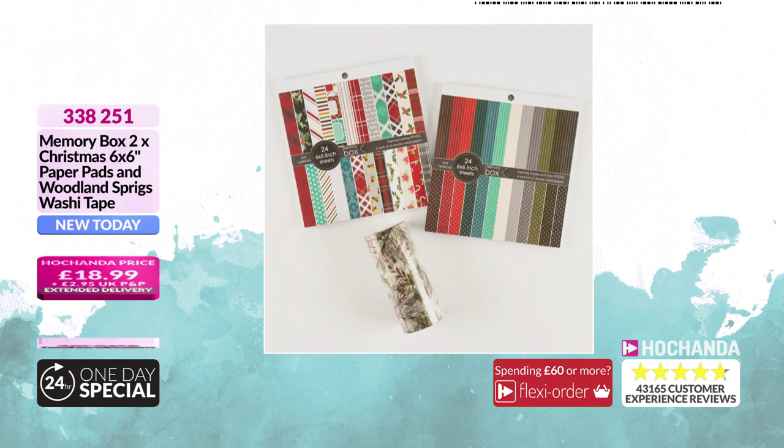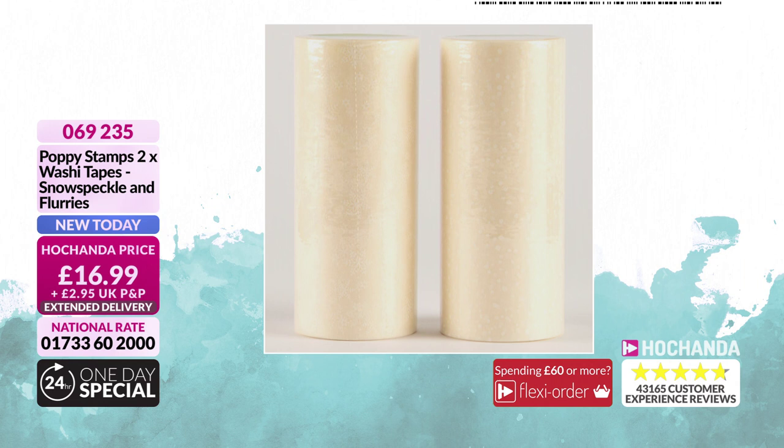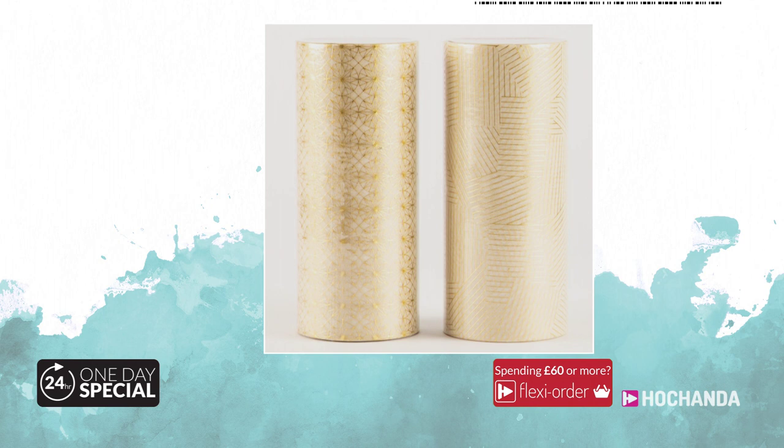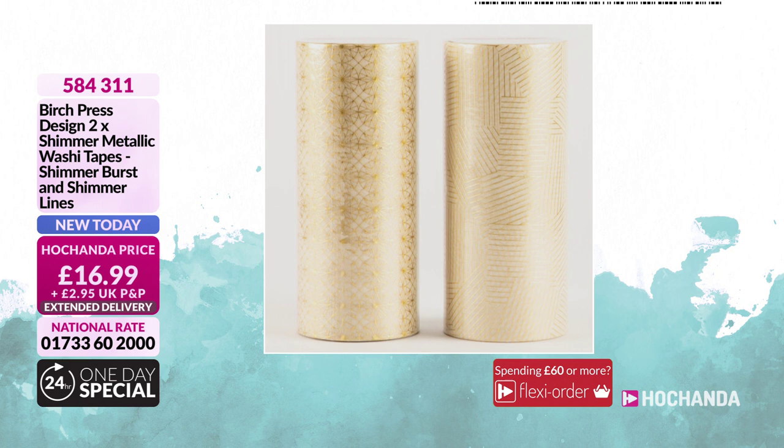We've got more washi for you — super thick, you have to see them to believe it. £16.99, getting two rolls: snow speckle and snow flurries. Item number 069 235. And how about these — shimmer metallic washi tapes: shimmer burst and shimmer lines. £16.99, item number 584 311.